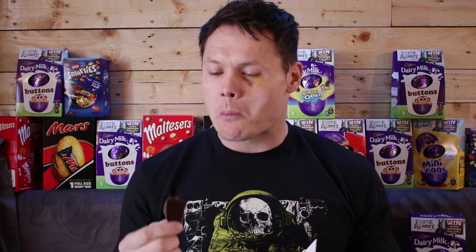Happy Easter folks, got a little chocolate. You know what the best thing about Easter is? Kids are really weak and feeble and you can just take the eggs off them whenever you please. Right, this one here, this egg belongs to Molly. She was easy to fight.